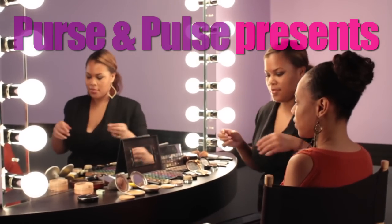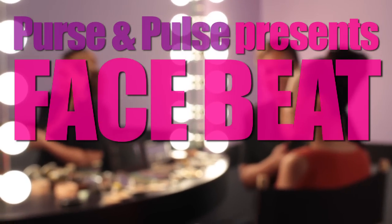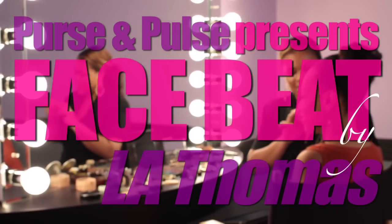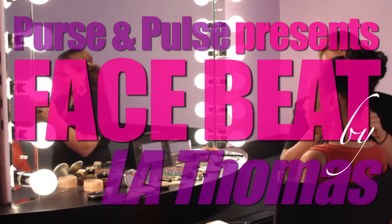You should get your face beat by L.A. Thomas. My name is L.A. Thomas and I am from Milwaukee, Wisconsin.